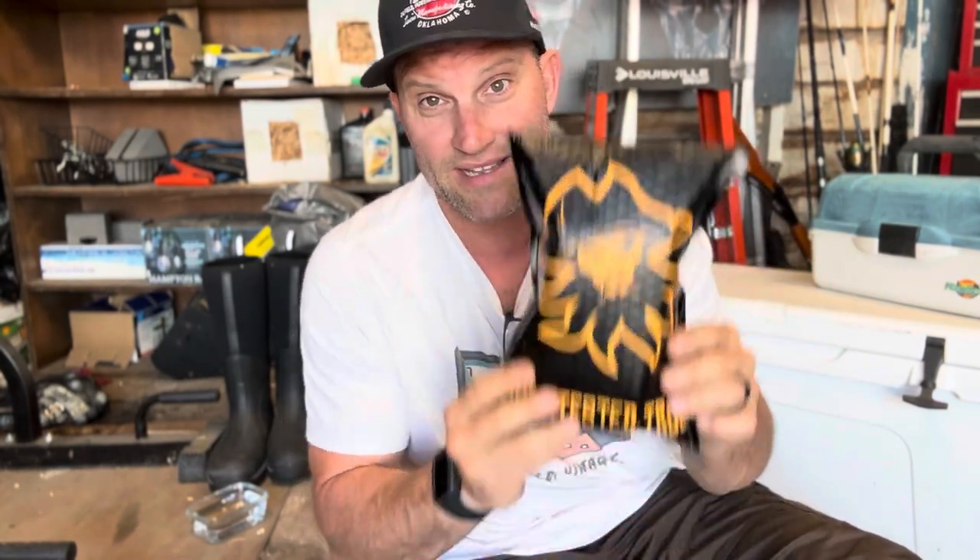So with that said, we're going to go through this package and do a little opening or presentation — whatever you want to call it — and show you exactly what we got from Black Beard Fire. Right off the bat, this is the package it came in. I love their product. I was going to do some corny pirate impression, but that's just ridiculous — I'm not a pirate. Awesome package design, I love it.